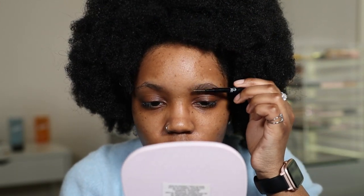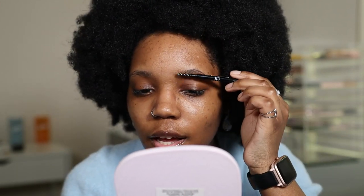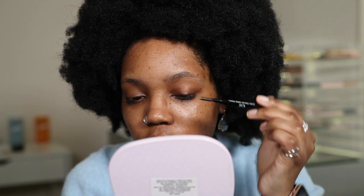The brow pencil is in the shade Neutral Brown. This pencil is super precise and has such a fine tip to it — I really love it. That's my kind of brow pencil. Every time I do my eyebrows, I have to stop talking so I can focus.